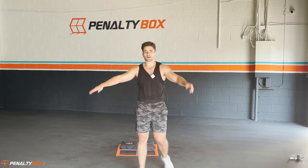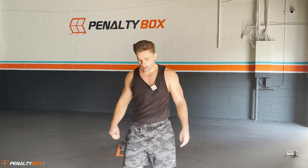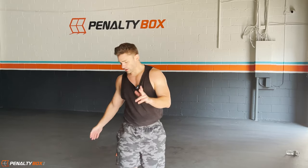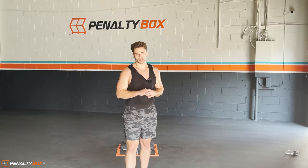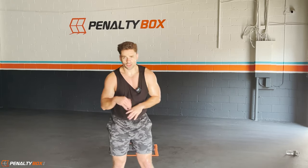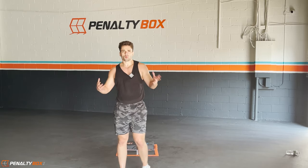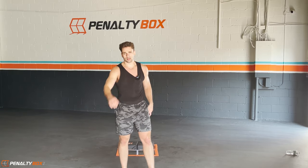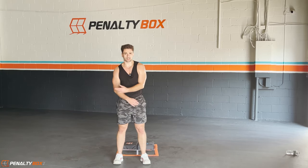Shake it out, shake it out, let's go — you guys did great, you guys are excellent! If you guys like this video make sure to give it a thumbs up, hit the post notifications, share it with someone you want to do this with. Post it on social media and tag us — Penalty Box Fitness on Instagram. Let's get it — take a deep breath in.